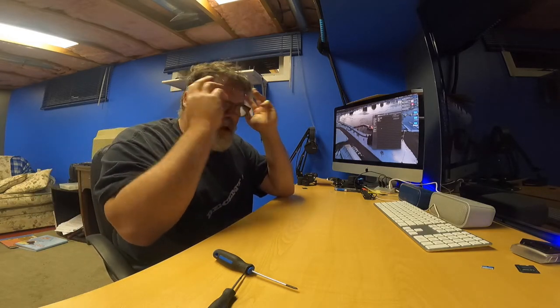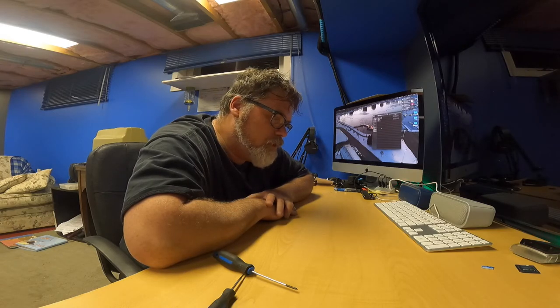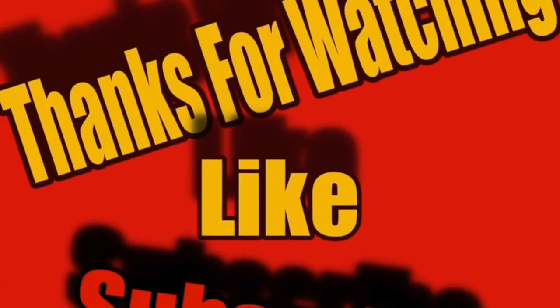Hopefully you enjoyed this video of how not to get anywhere. It is what it is - we tried, and that's all we do in life is just try. I'll get an arm ordered up and then we'll change that out together and the light should work. Hopefully everybody has a great day. Love you all - don't forget to subscribe, like, and hit the notification bell. Until next time, you know what to do.